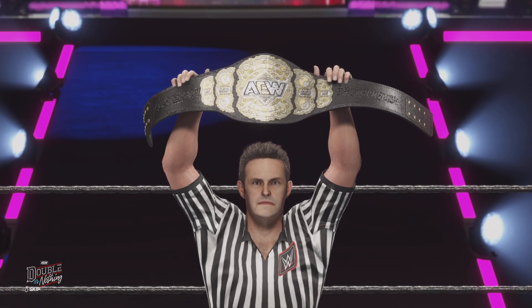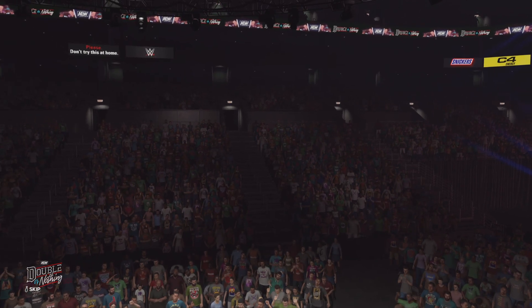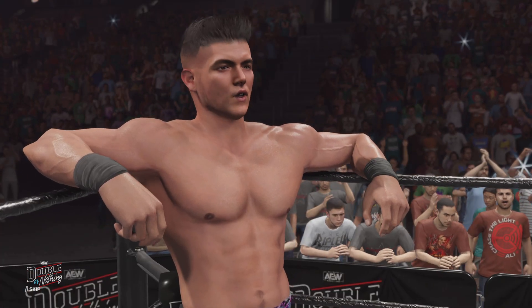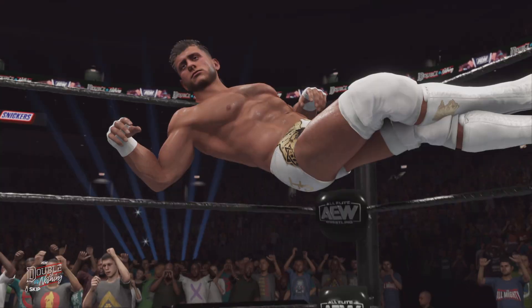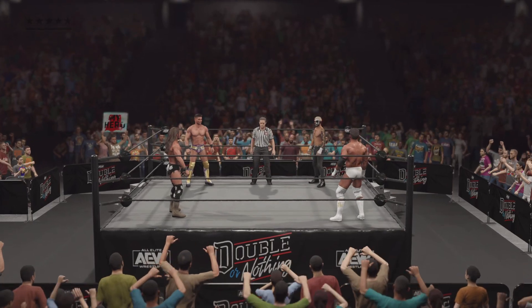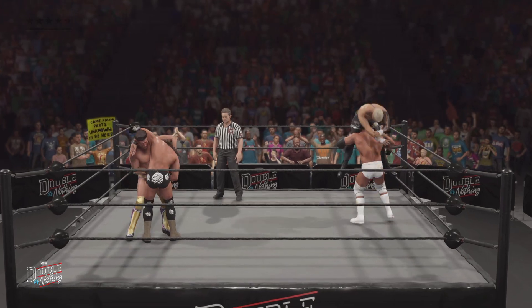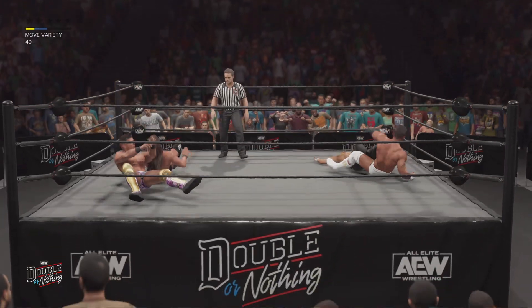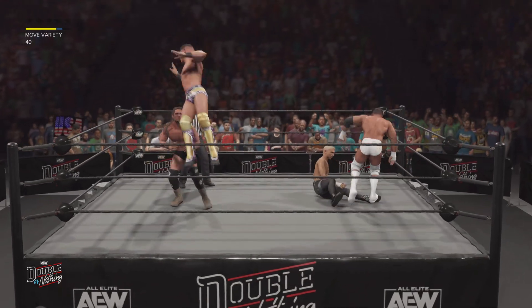In play, you can expect this match to be something special. With a bell, we're kicking off this fatal four-way. This is a grueling match — no disqualification and only one win. Not only do you have to worry about getting a win, you have to make sure no one else beats you to it.